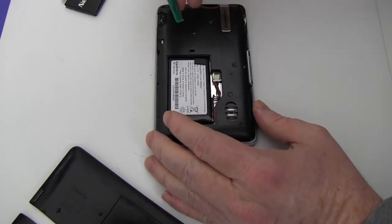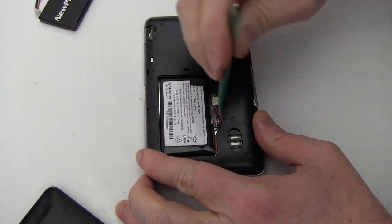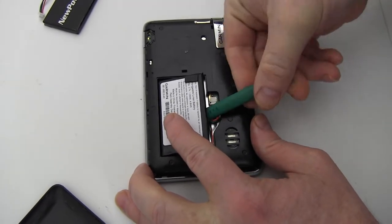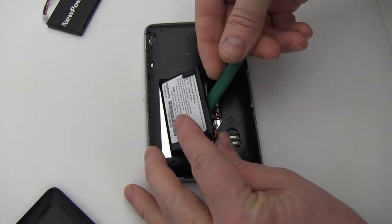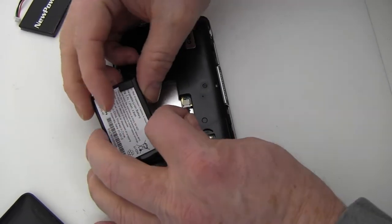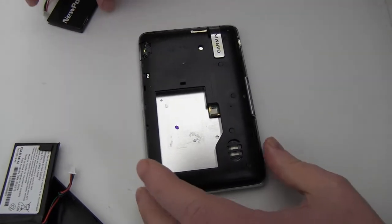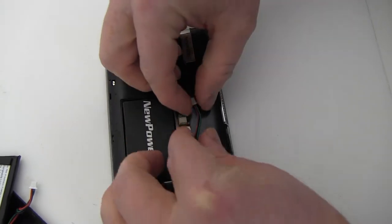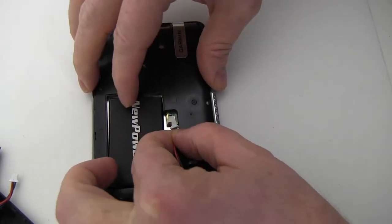Pry out and disconnect the original battery, and replace the connector as shown.